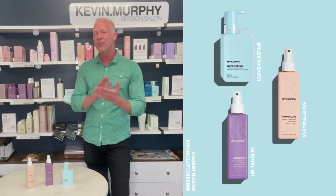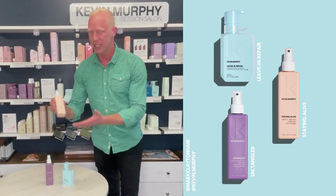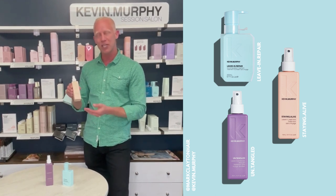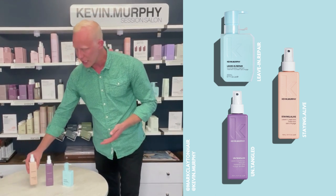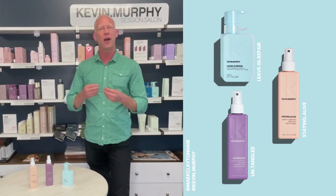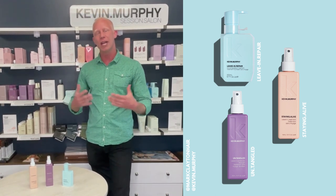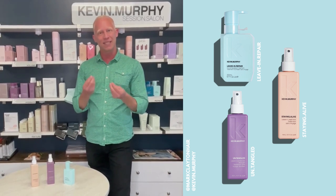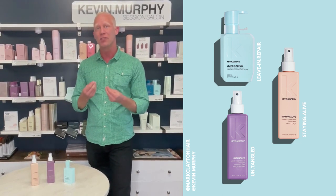One of my absolute favorites is our Staying Alive. The benefit with Staying Alive is that we have beautiful silk proteins in here — it's actually part of our thickening line where it starts to give thicker body to the hair. This is really good as a leave-in treatment; it's going to help give a densified feeling to the hair as well.